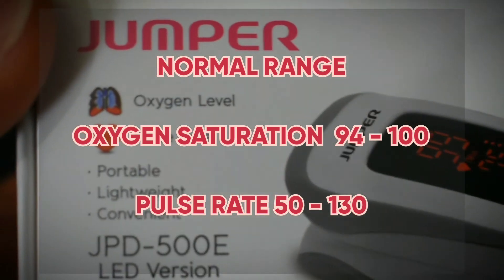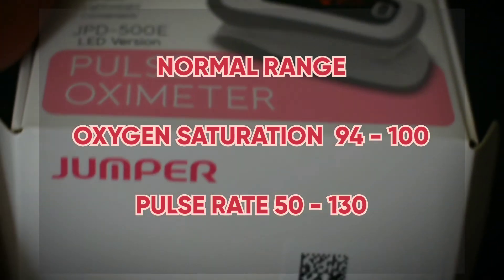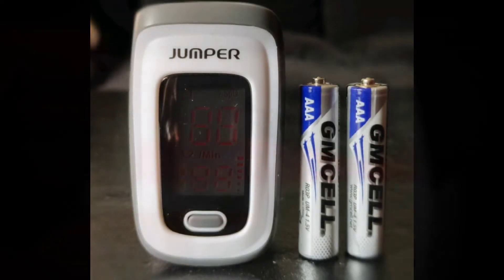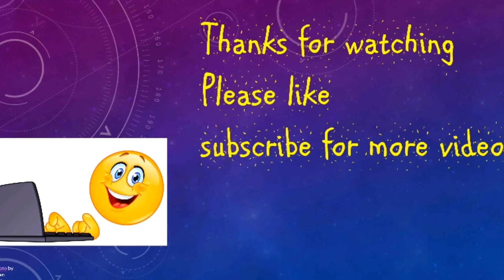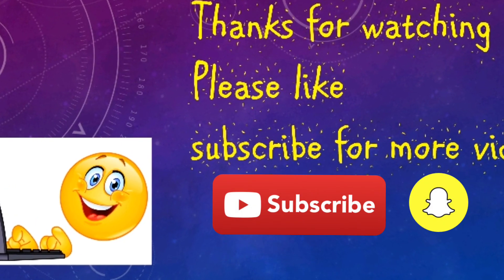Remember, the normal range for your oxygen saturation should be 94% to 100%, and pulse rate should be from 50 to 130. That's it, guys — thanks for watching. If you like our video, please like and subscribe for more videos. Thank you.